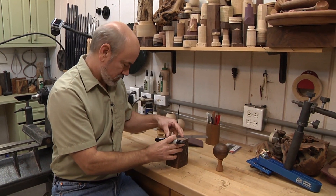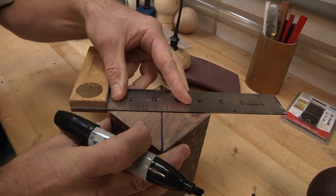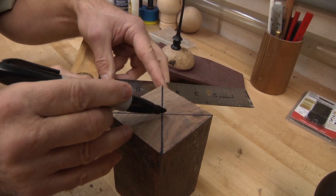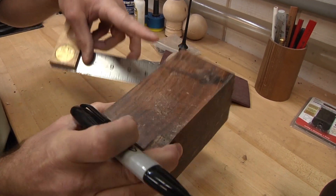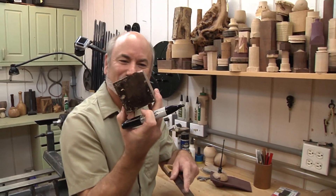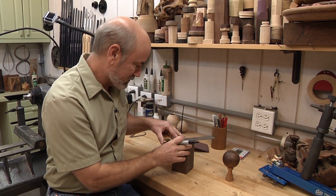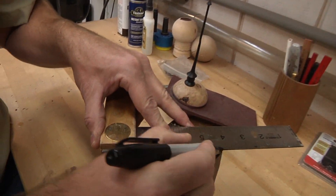I'm drawing the center marks on my blank right now. I'm using a piece of clara walnut, which is a really cool walnut — it has a lot of figure and grain in it. By going edge to edge, I'm finding the exact center on this blank. This is three inches square and five inches long, so I want to be really accurate on where the center is because we're going to be mounting this.